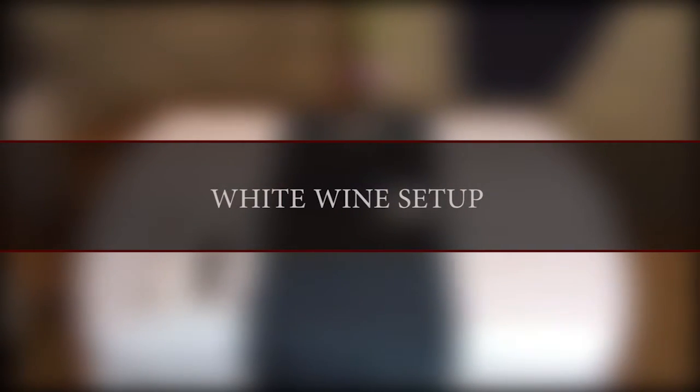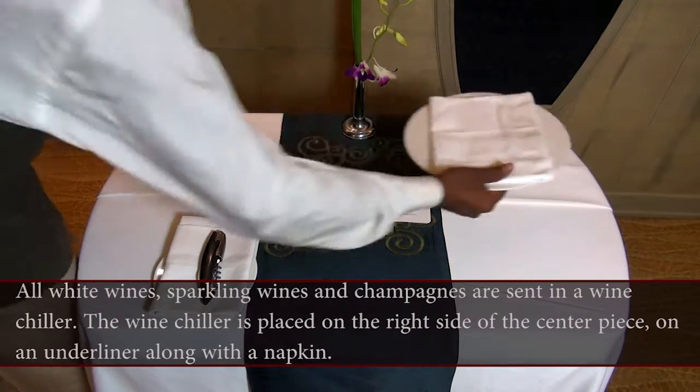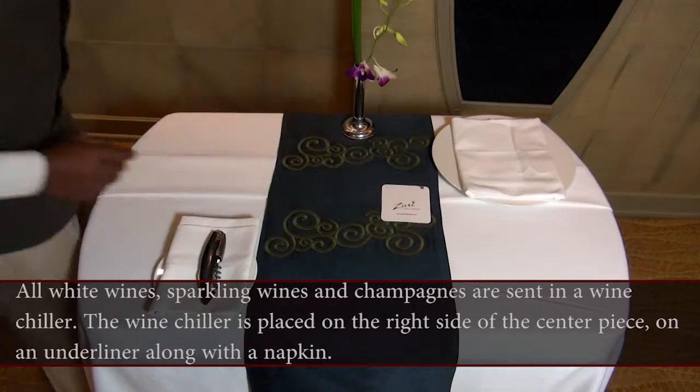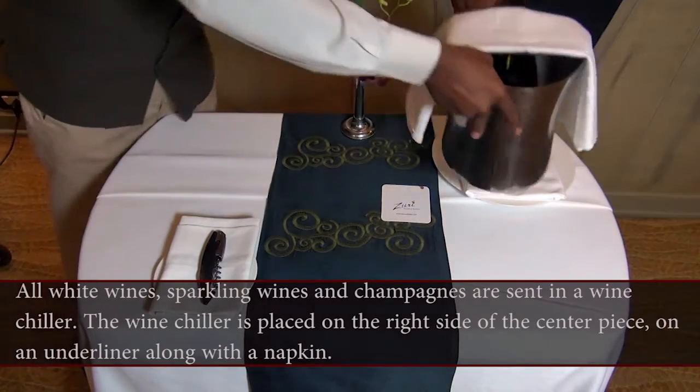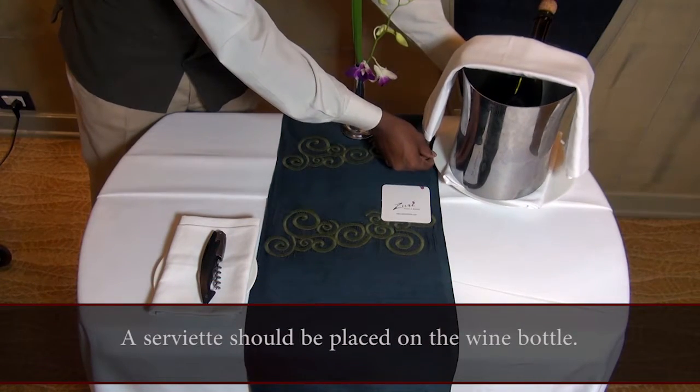Now let us look at the White Wine Setup. All white wines, sparkling wines and champagnes are sent in a wine chiller. The wine chiller is placed on the right side of the centerpiece on an underliner along with a napkin. A serviette should be placed on the wine bottle.